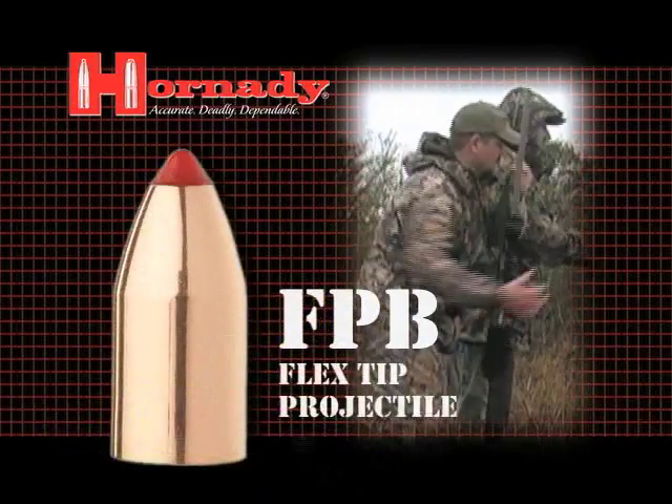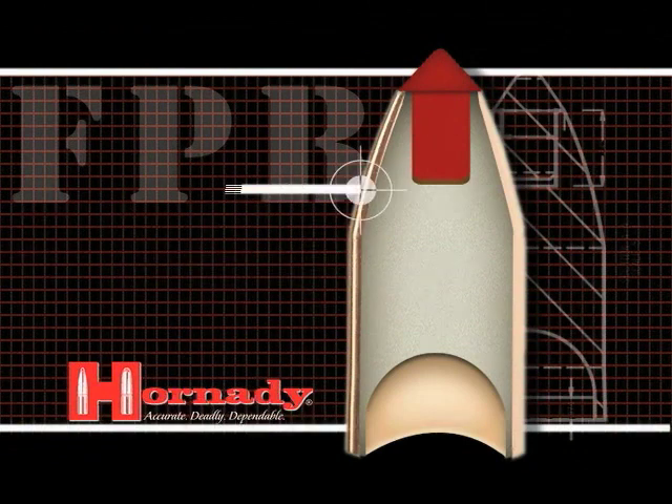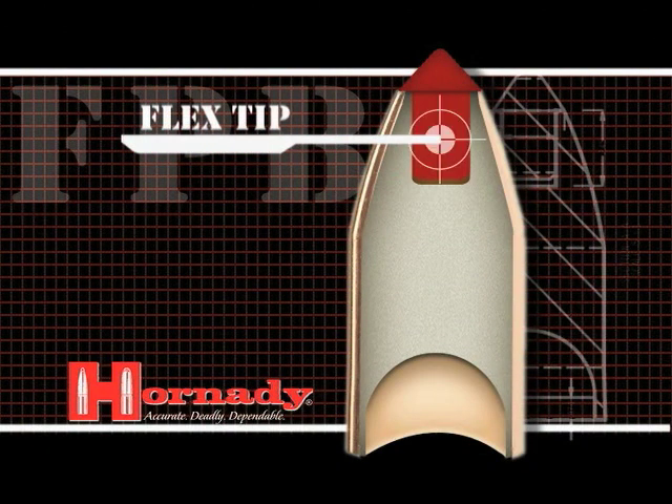Introducing the new Flex-Dip Projectile Black Powder. The FPB features a tough alloy core material, a thick bonded copper jacket, and Hornady's exclusive Flex-Dip technology.